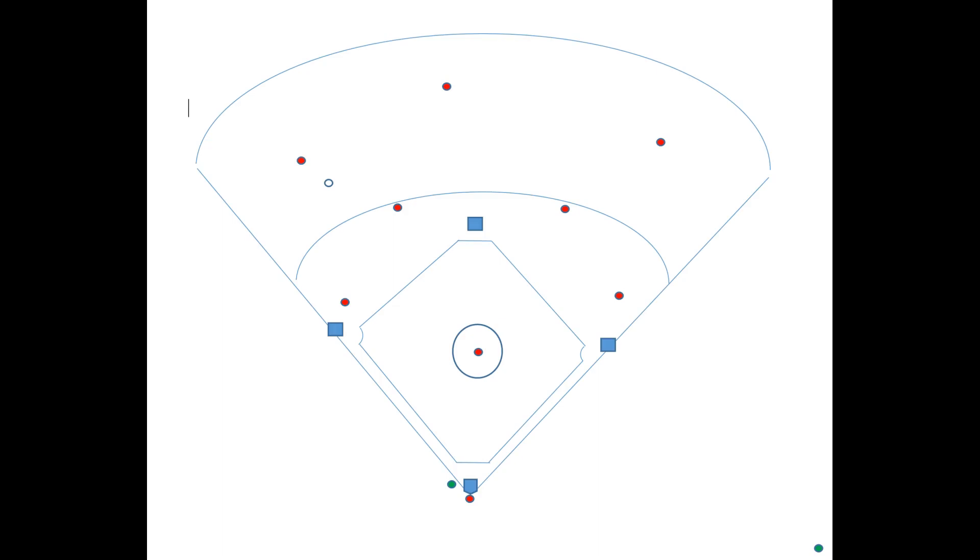We're going to talk about what our responsibilities are in terms of backing up bases, for pitchers and outfielders. In this case, the batter has hit the ball to left field, so this guy's going to be going down the line, rounding the bag. On the play, the center fielder will have started to work his way over here just as a backup, just in case.